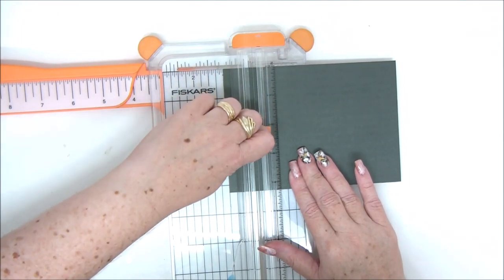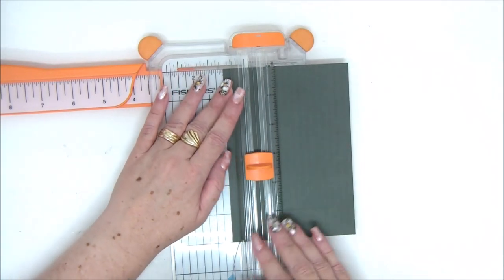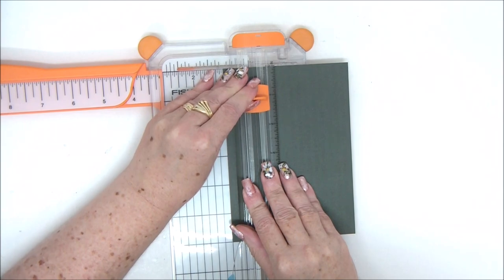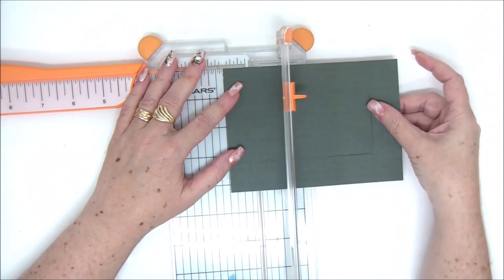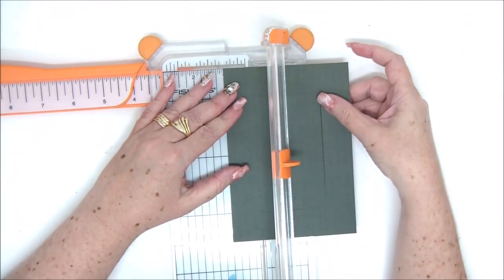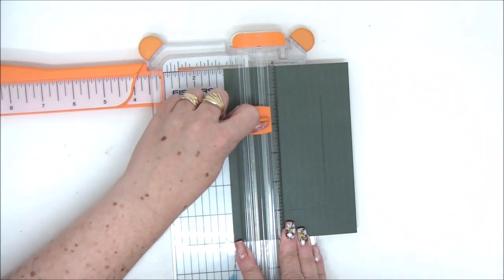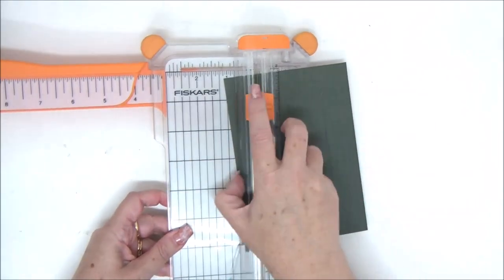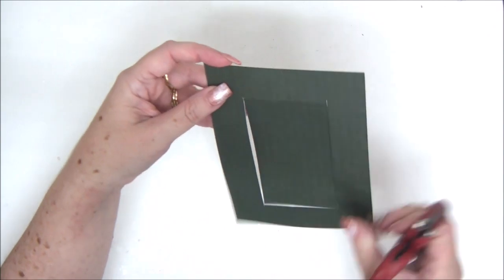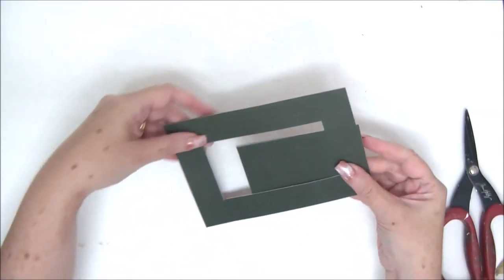From one inch to three and a quarter, while the paper is aligned with one inch on the left. Then you turn it 90 degrees, align it with one inch again, and cut from one inch all the way down to meet the cut that you already made. Turn it 90 degrees again, align it with one inch, and cut from one inch to three and a quarter. Finally turn it again, align it with one inch, and cut from one inch to meet the cut line that you did. So basically what you have is a four by two and a quarter square that you removed from the center of the larger square. That center square measures four by two and a quarter — you cut that out altogether, and now you have a window.